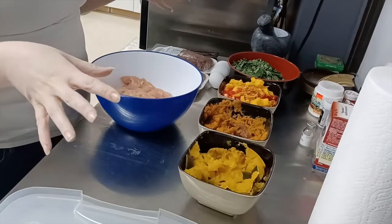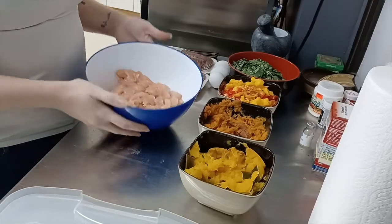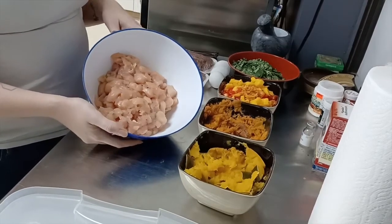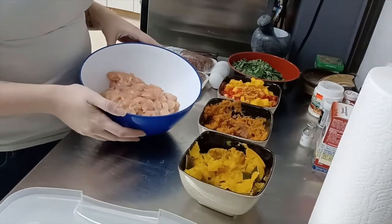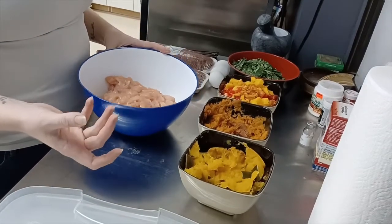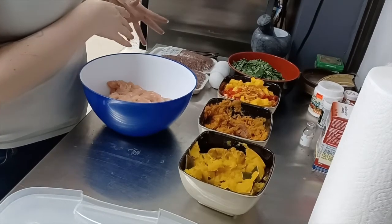I did all the prep work and cleaned everything up to make this less long for you guys. Basically, I took the chicken breast and diced it up really, really finely — tried to get it kind of as mushy as possible to be able to mix it in with the ground beef.